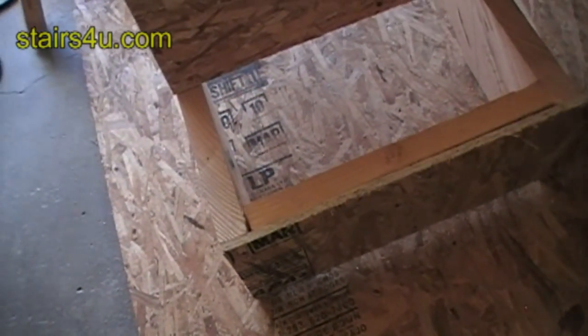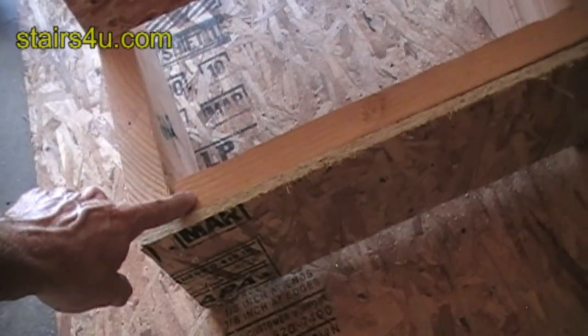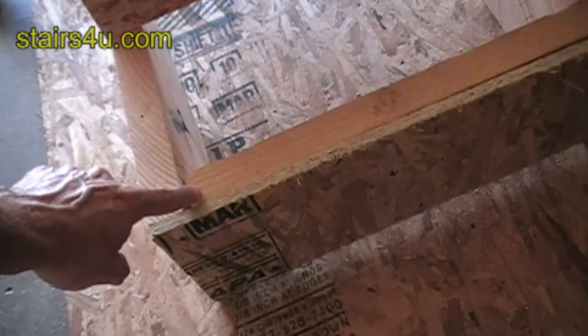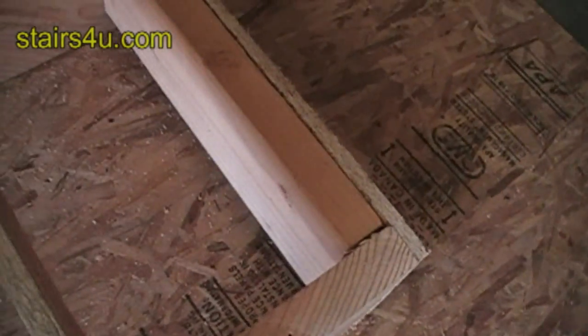It wouldn't be a bad idea to install a 2x6 or 2x8 and rip something down to fit in here. I put a 2x6 in, but it didn't go all the way to the bottom.